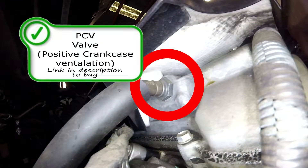Real fast, we're going to start off with the PCV valve. It's going to be right here on the back side of the valve cover, between the valve cover and the firewall.